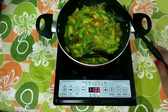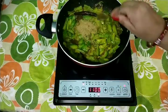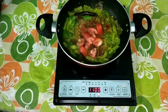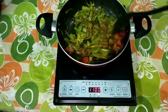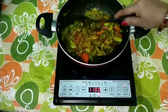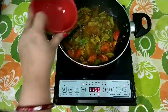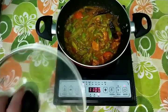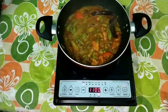Now I will mix it all up. I will add about 1/4 cup of water and mix it until the masala is cooked. We will check the masala after 2-3 minutes, cooking it on medium flame.